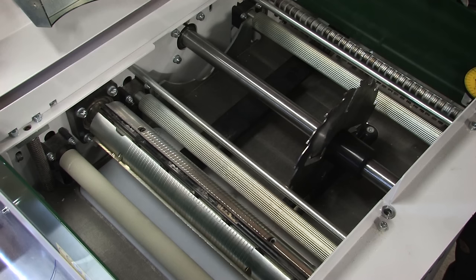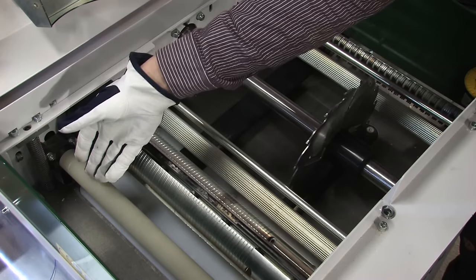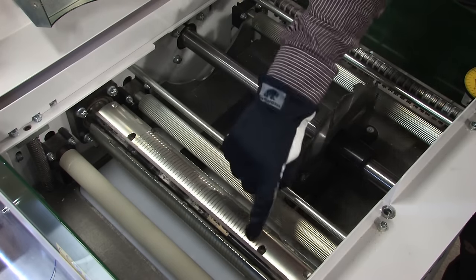The timber is fed through the machine by two feed rollers. There are two serrated feed rollers before the cutter head and one rubber coated roller after the cutter head. A powerful motor runs both the cutter head and the circular saw blade.